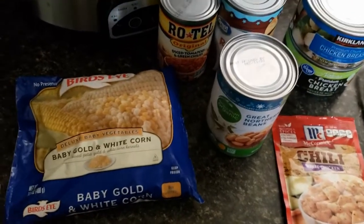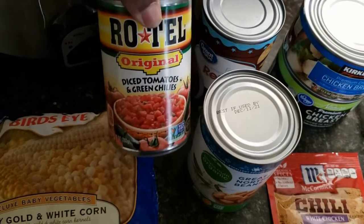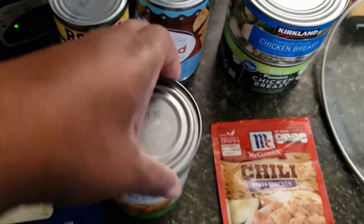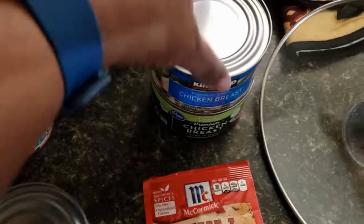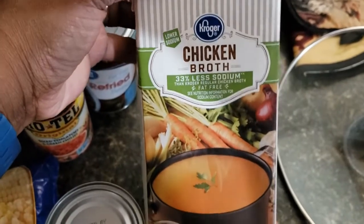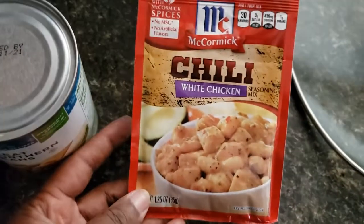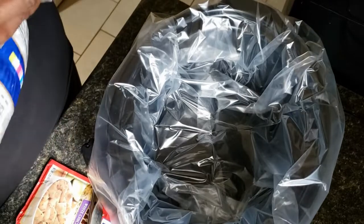For this recipe I'm going to be using a bag of frozen corn, some Rotel tomatoes, a can of great northern beans, a can of refried beans, two cans of canned chicken breast — you can use fresh chicken breast, it's up to you — and about three cups of chicken broth, and a packet of McCormick's chicken chili mix.